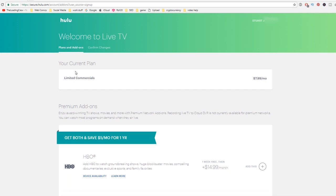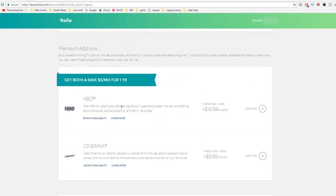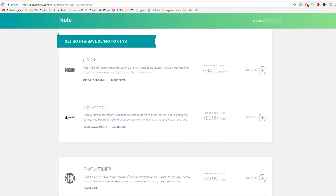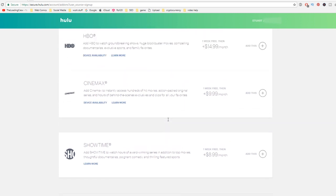Once you get that set up, it'll ask you what your current plan is — we set limited commercials. It'll ask you about premium add-ons — ignore this, you don't want this. Unless Dad wants to watch Game of Thrones, but that's not for another two years and I think me and my sister have already got him all the DVDs. I don't know what Cinemax is, I don't know what Showtime is — we're just going to skip this.